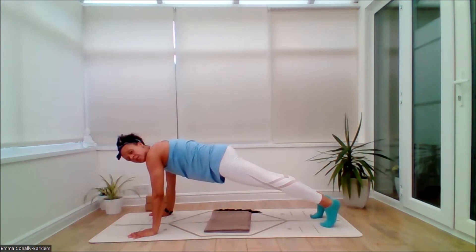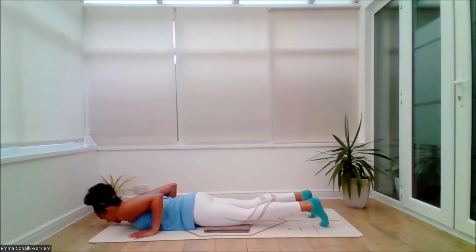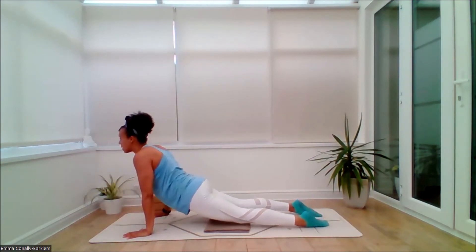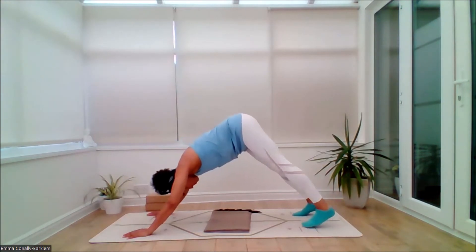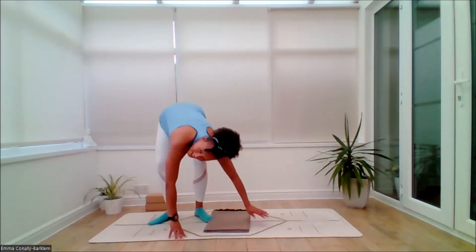Exhale. From here, coming to knees-down plank or a full plank position, your choice. Inhale, squeeze the glutes if you're in full plank. Exhale, roll all the way down to your Chaturanga. Inhale, lifting — back bend of choice. Exhale, pushing back into downward dog. Take a breath.